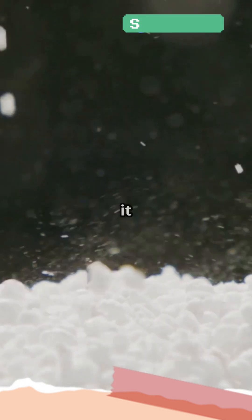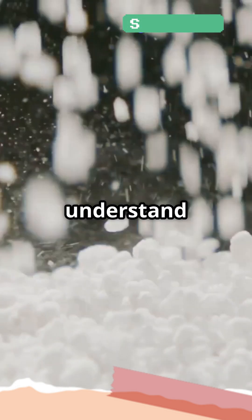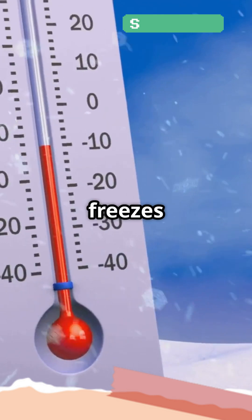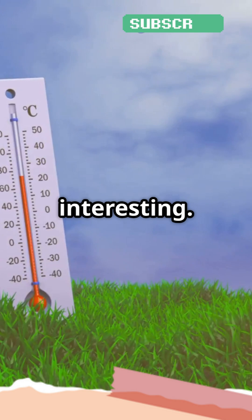Ever wondered why sprinkling salt on ice makes it melt faster? It's not magic, it's chemistry at work. To understand this, we need to talk about the freezing point of water. Normally, pure water freezes at 0 degrees Celsius or 32 degrees Fahrenheit, but when you add salt, things get interesting.